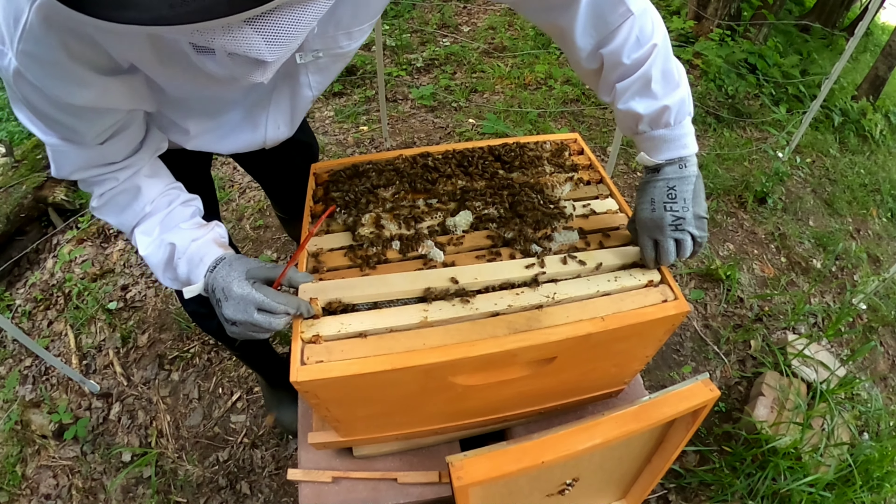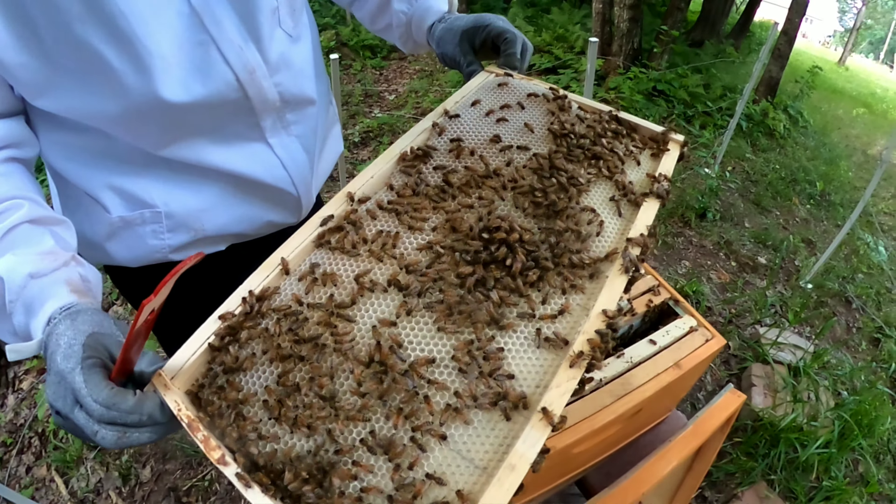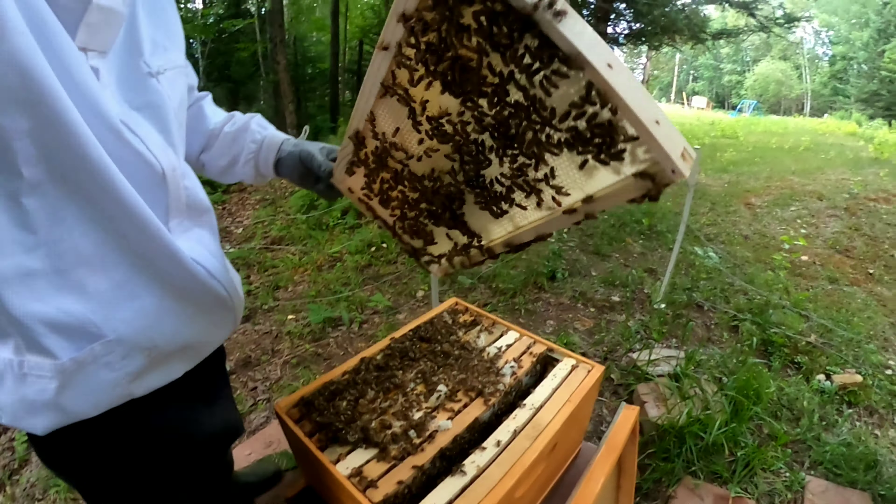Oh, wow. That's really sealed on — it's like holding on right there, too. Look at all that. Oh my gosh, there's bees all over these frames. That's crazy.